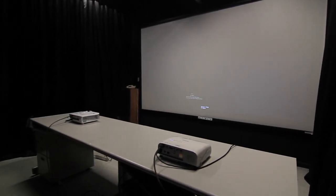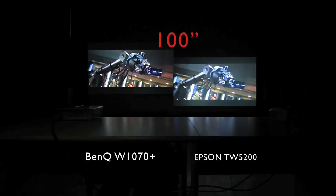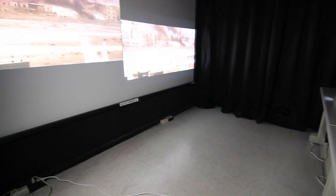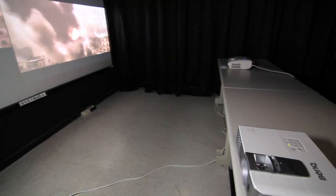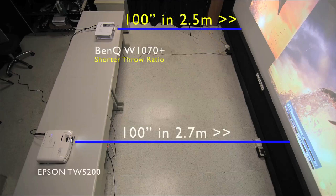In setting up the projectors, the W1070 Plus also provides greater flexibility with its shorter throw ratio. The W1070 Plus is rendering a 100-inch picture at 2.5 meters, whereas the TW5200 requires 2.7 meters to produce a picture of the same size.